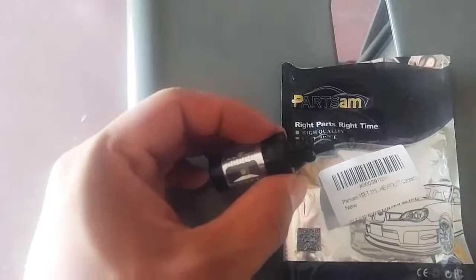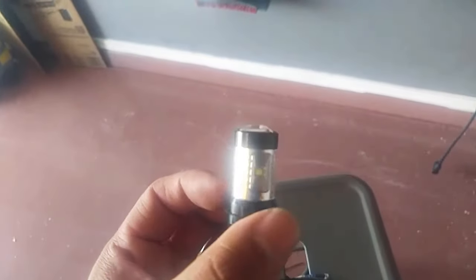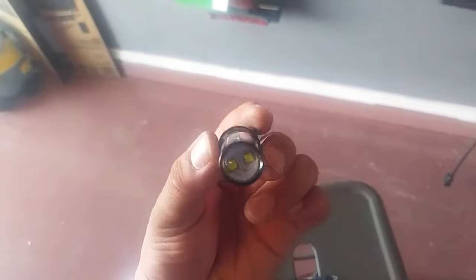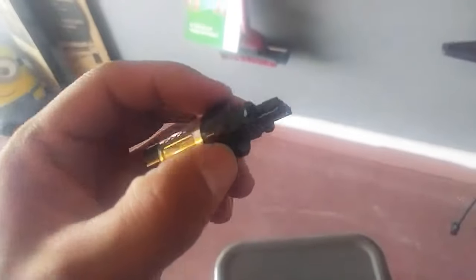Partsam LED lights for your vehicle. Cool light has LEDs all the way around and two up front on top. Really cool looking light.